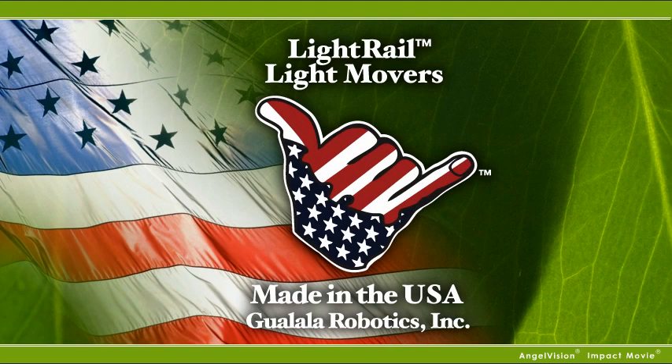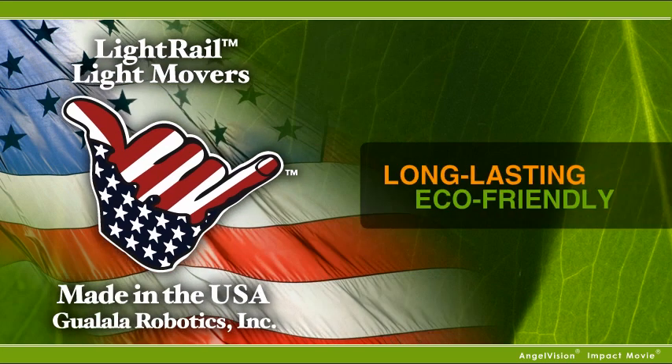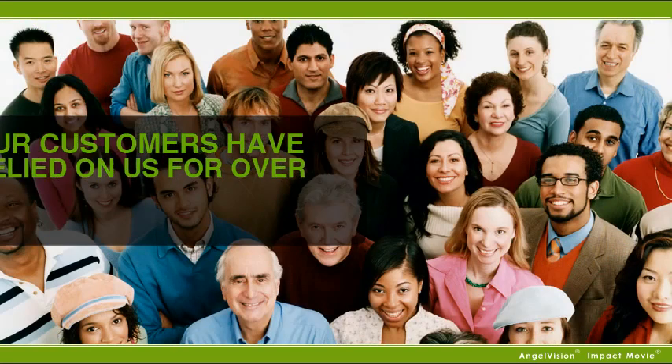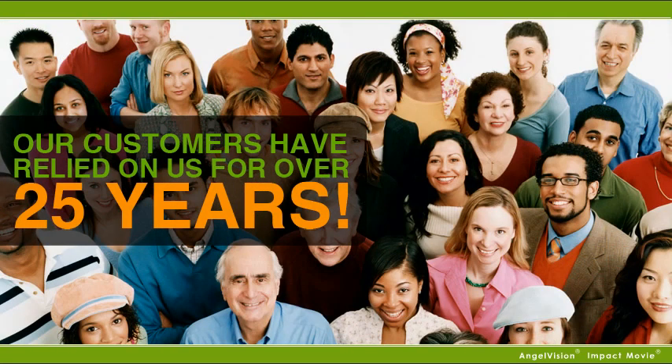Since Light Rail is made in the USA, it's a long-lasting, eco-friendly product you can rely on for years to come. Take it from our customers — they've been relying on us for over 25 years.